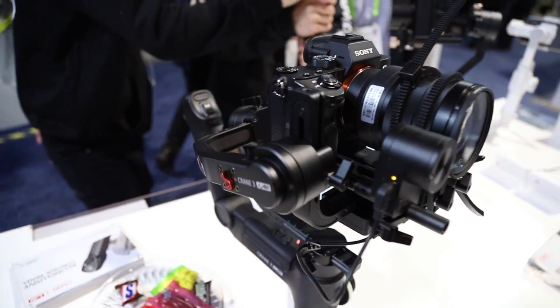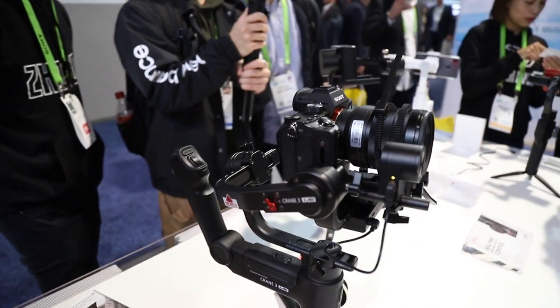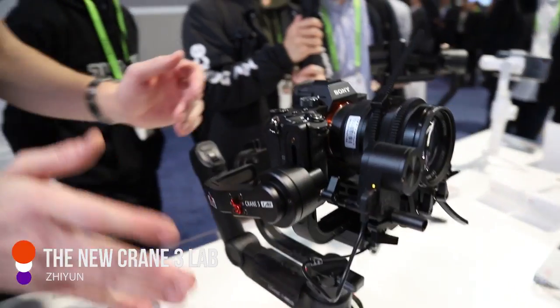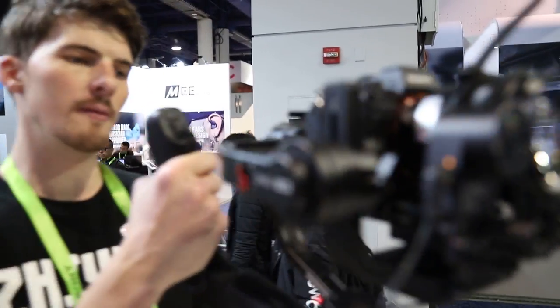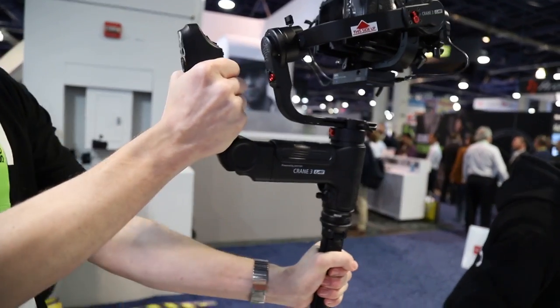This is the Crane 3 Lab. This is an unreleased product still going under development, but it should be released within the next few weeks. This is an upgraded version — sort of the beast mode version of the Weeble Lab. This thing can hold about 9 pounds. It's fit for cine cameras, cine lenses, really big camera setups, and longer lenses. It uses a dual motor design, so you can focus pull and control zoom at the same time. It has the same pistol grip design as the Weeble, so you can use it one-handed and have pretty good stability.